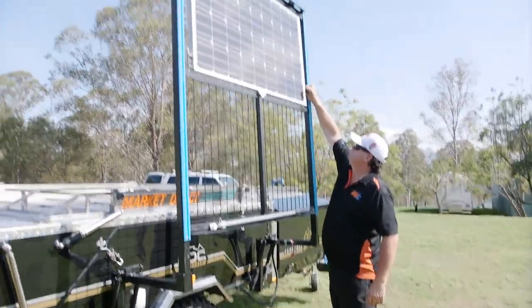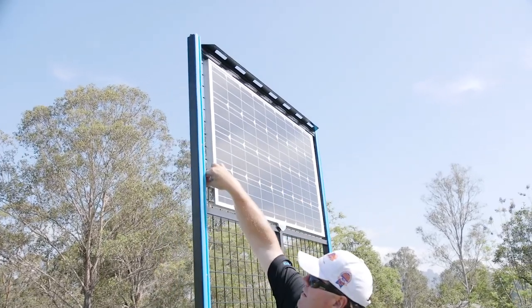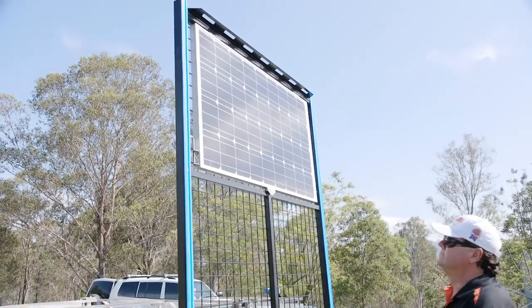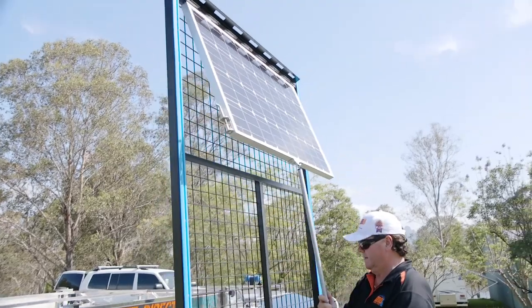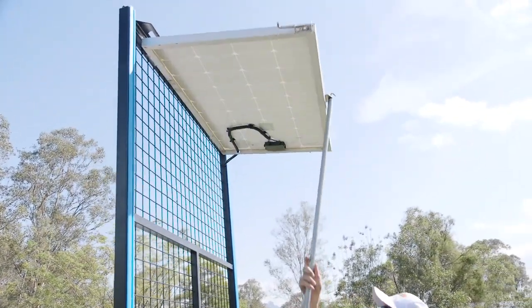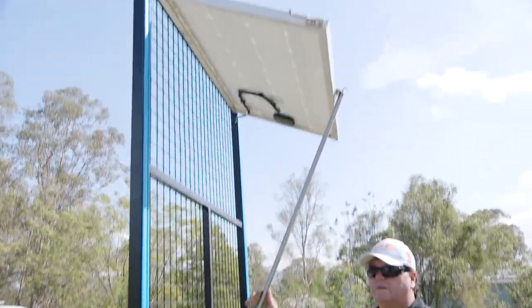Now undo the two barrel bolts at the top there — that'll make your solar panel come loose. Ready to go. You've got your pole just there, so you hook your pole into the top and get that into your solar panel up there. Stand it up to whatever angle you need. Undo the C-clip, stick it on your loader, and adjust it to wherever you need to be. It's as simple as that.